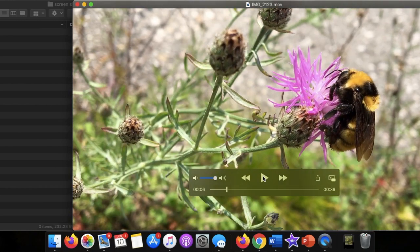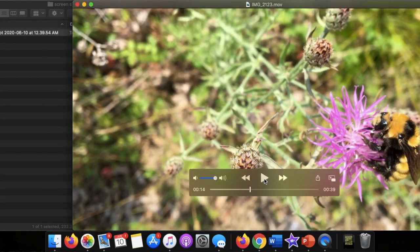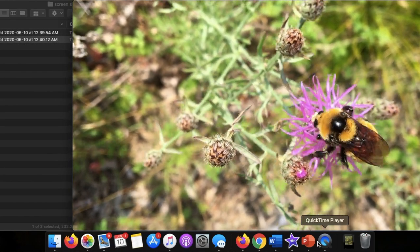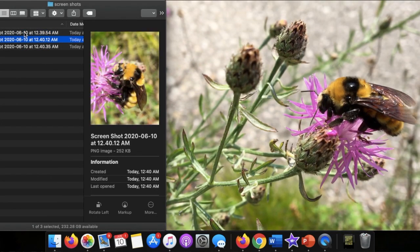Tip number five, our last one: take a video of the bumblebee. Once you have the video, you can take screenshots of it that you can use for your Bumblebee Watch submission. This is a great way to capture many different angles without having to worry too much about getting just the right shot.